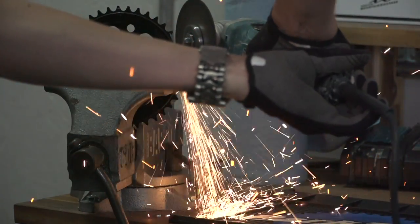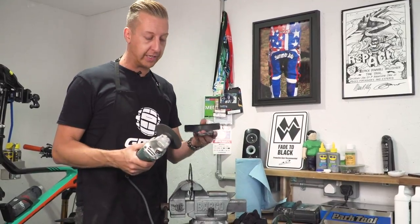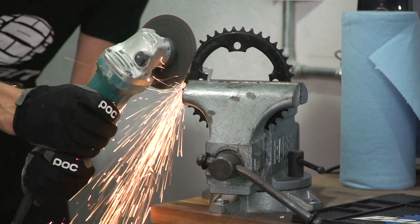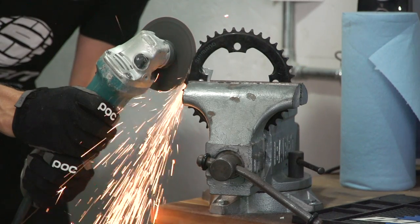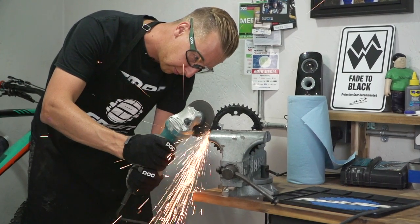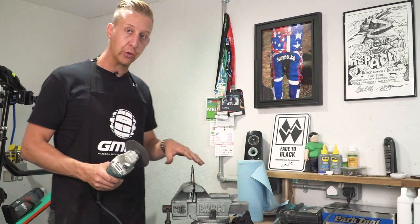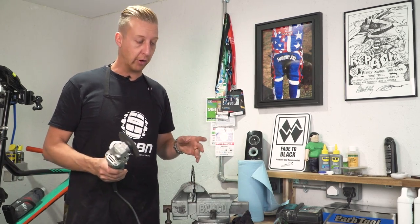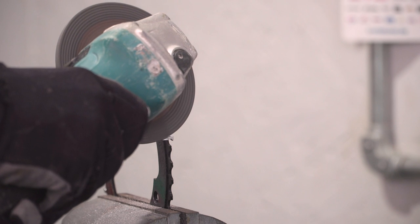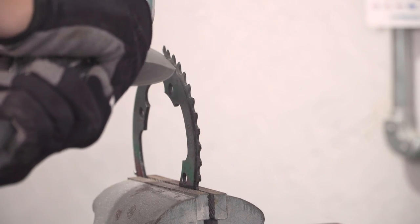Using an angle grinder or any sort of cutting disc is an extremely hazardous activity. You might notice on my particular one I haven't got the blade guard on — I choose not to use it because I find it is more accurate to get it in a position I like and I can see the actual point. But I don't recommend this yourself. Always make sure you wear eyewear, because stuff can fly up way faster than you'll ever be able to blink. Wearing gloves is a good idea, and make sure no one else is around to get flying stuff in their eyes. You might want to keep your blade guard on your angle grinder if you're going to do this.